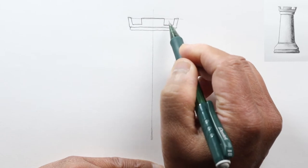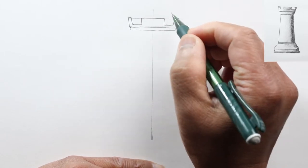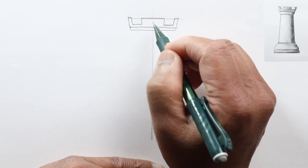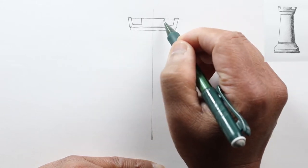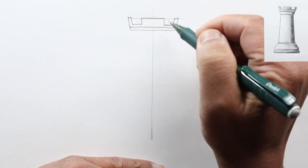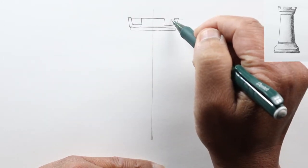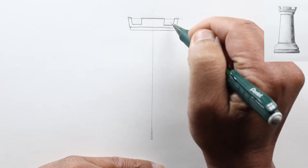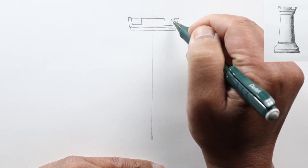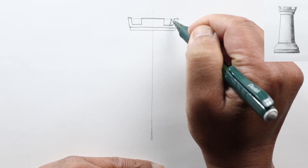On this outline we have these solid parts and these open openings. Now here we're looking at this merlon directly, so you can see the edges, but here as it wraps around the top you're going to see the actual thickness of this merlon. So let's go ahead and add another line parallel to this.